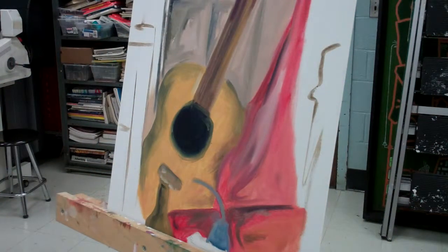Keep working on blocking your colors, and the next step will be to start adding the second layer where we begin putting in detail.